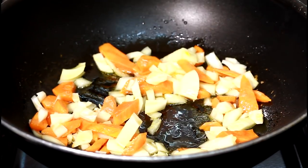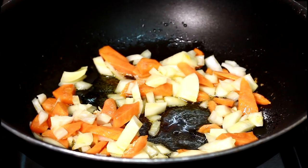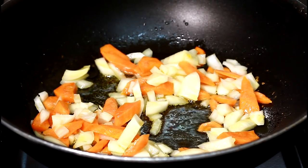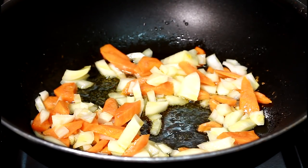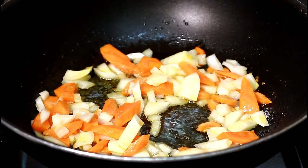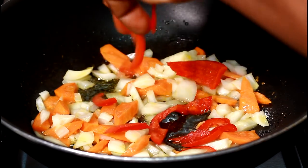That's exactly what you want to do — very important with all the vegetables. Add a little bit more heat. Then this is some red pepper going in.